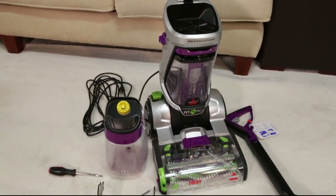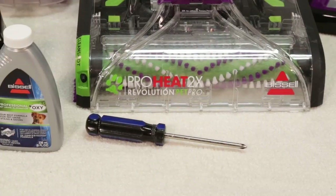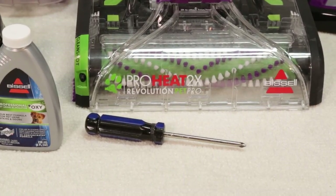Assembling your ProHeat 2X Revolution Pet Pro Deep Cleaner is easy. We'll show you how. To start, you will need a Phillips head screwdriver.